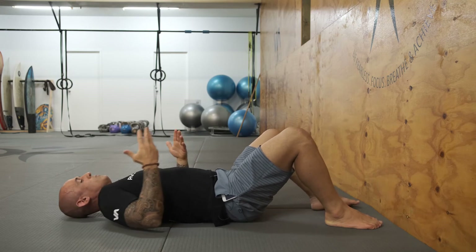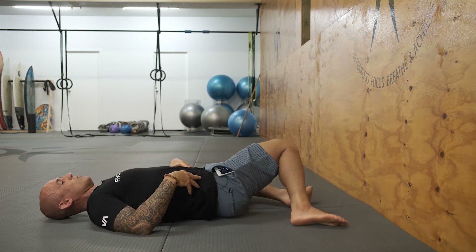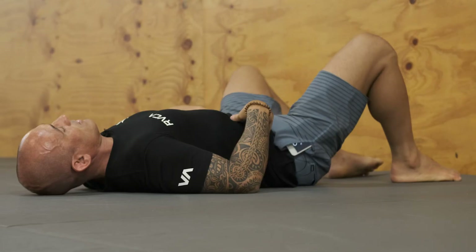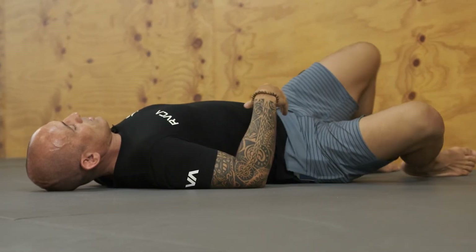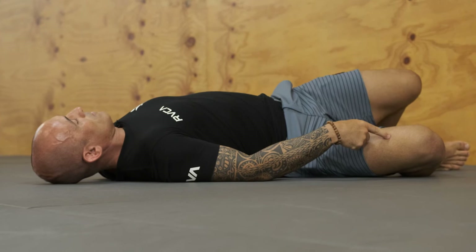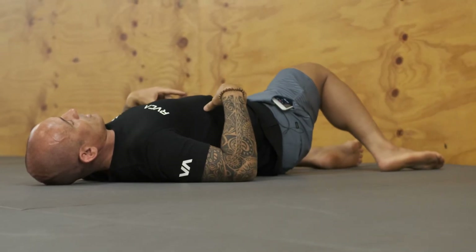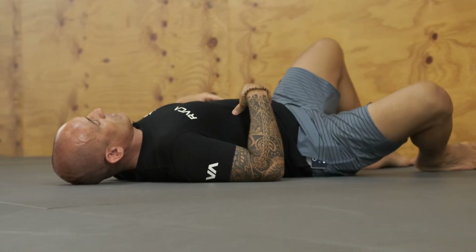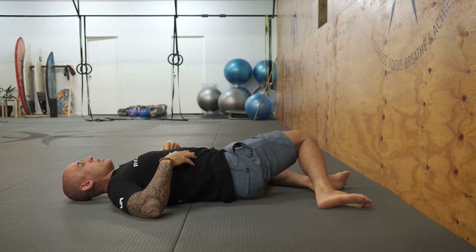As soon as you finish there, move a little bit out from the floor again and just start to move. Breathe in, breathe out — side. So inhale at the bottom, exhale when you twist, change side, inhale. About five to ten times each side.